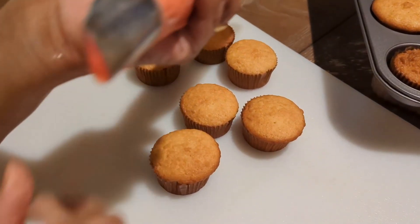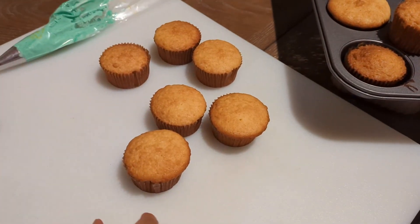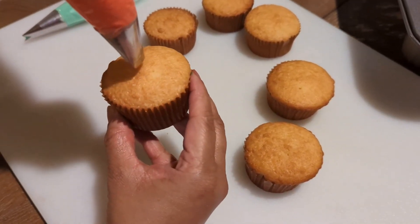We will take a new cupcake for this. We will take a new butter cake. After a while, we will take a new cupcake in place for two.